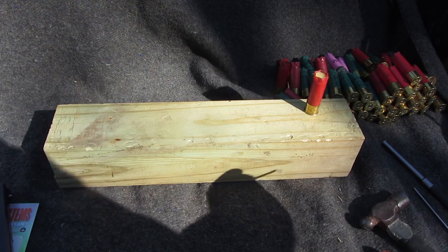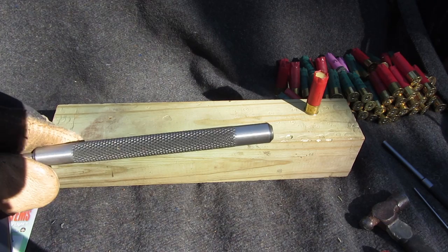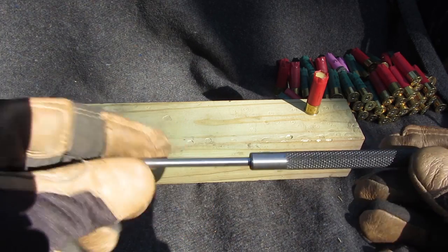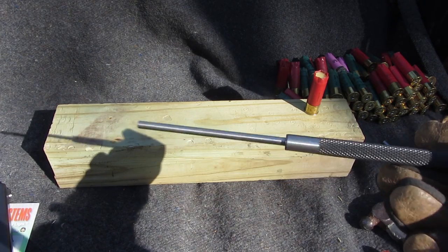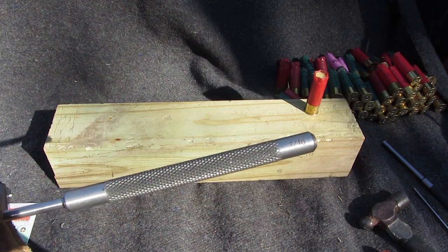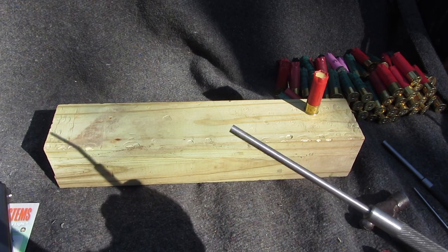If anybody's wondering what size this is — 3/16ths. It's one of them long shaft punches. Given Harbor Freight, you can get a set of them, about $12 I think it was. Perfect size for the primer.